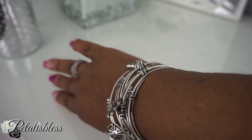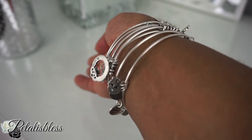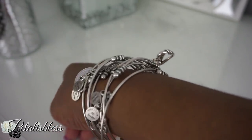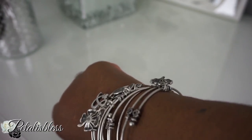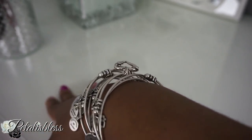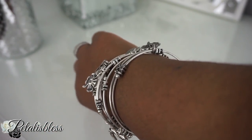As you can see, the charm bangles look so nice together — I think it looks really nice. I have six of them on, but you could use less or more. You buy what you like, you buy what you choose.